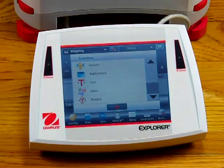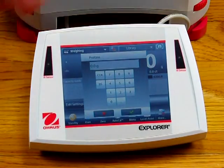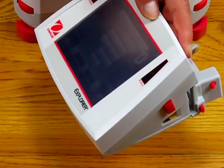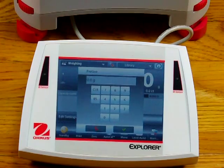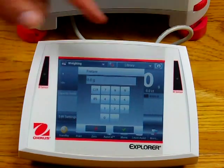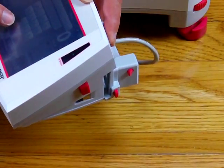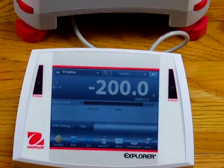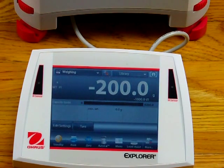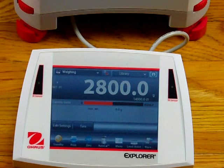This feature here is pre-tare. We can actually pre-tare a value — for example, if we had a weigh dish that we knew always weighed 200 grams. We simply enter in 200 grams and hit OK. Now it's automatically set to minus 200 grams. So if I put on a 3 kilogram weight, the balance will show 2,800 grams because of the pre-tare. A real nice feature with the Aarhus balance.